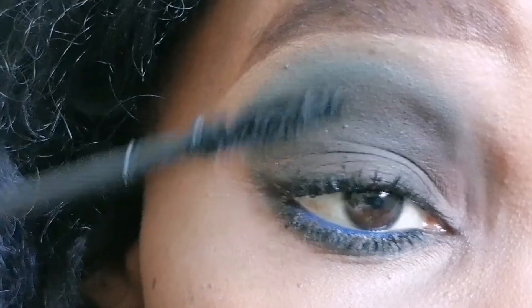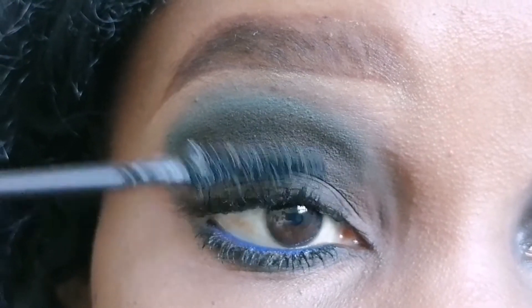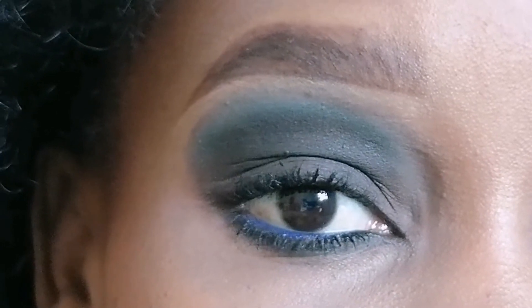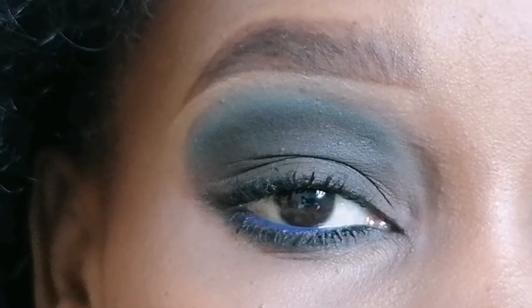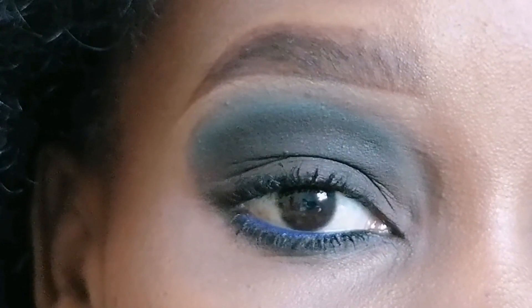I just finished the whole look with some mascara on my lower lashes and the upper lashes, and this was just it — this was how I easily got to this look for today. I really love this look, it's so easy and so simple. Kindly give me your thoughts on this. Thank you so much for your time, thank you so much for watching. If you really like this video, kindly give it a thumbs up. Thank you so much. Bye bye!